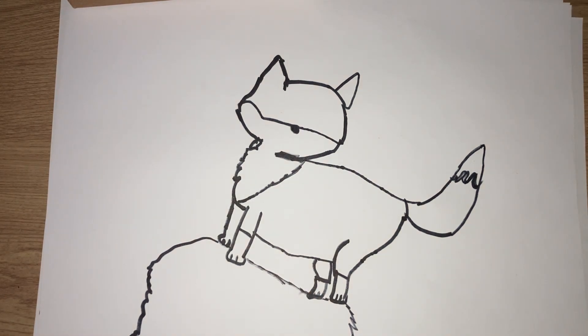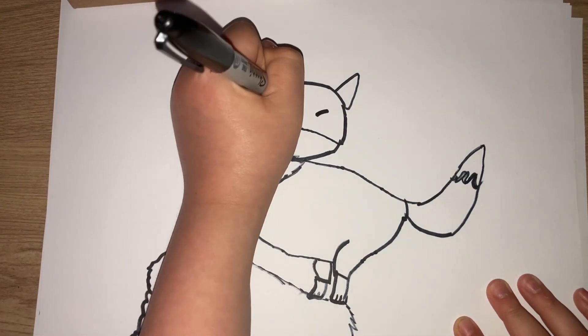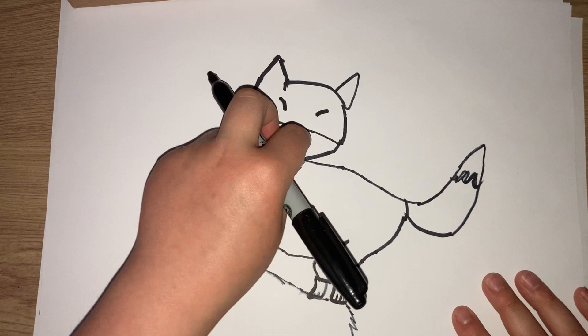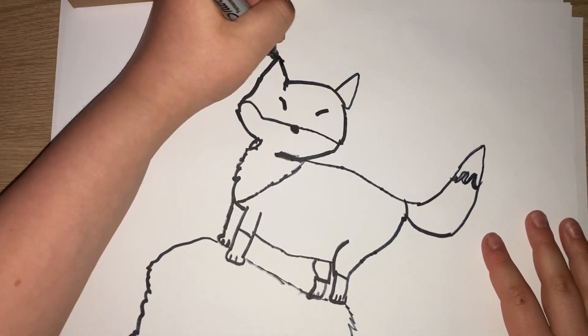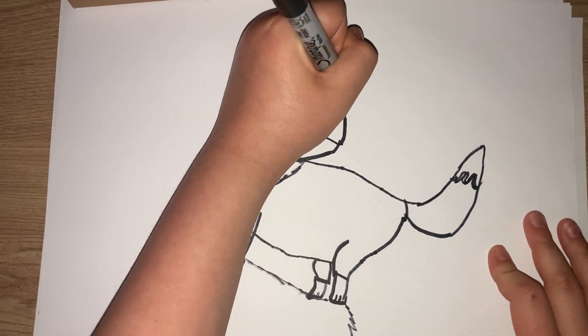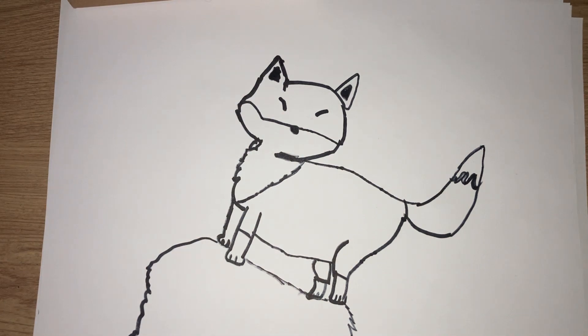And now the eyes. If the fox is excited, do a little curved line, with a back line going out and these going in — so it could be like a V, but just with little diagonal lines with a curve. And then we're going to draw inside little circles, colouring them in.